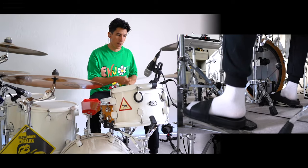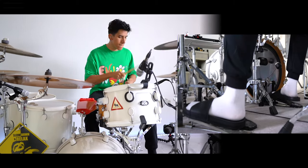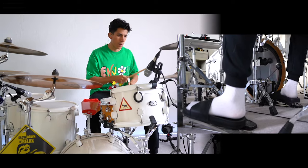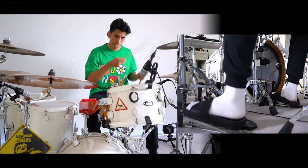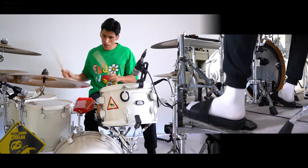If you want your drum kit to sound from this... to this... this is what you need.